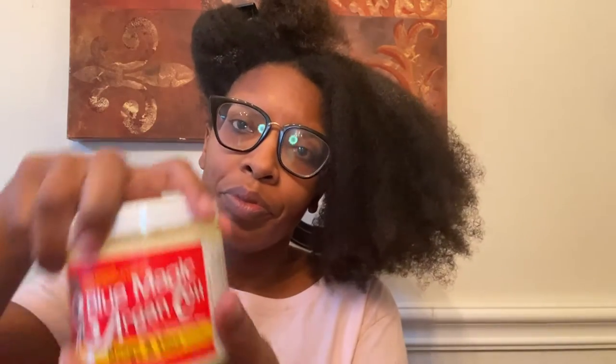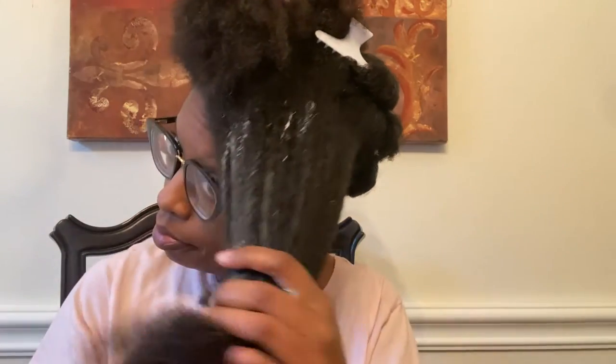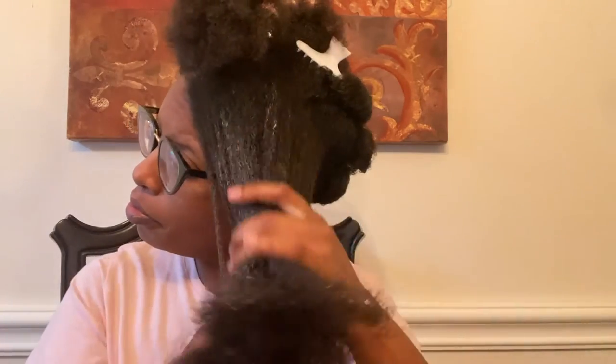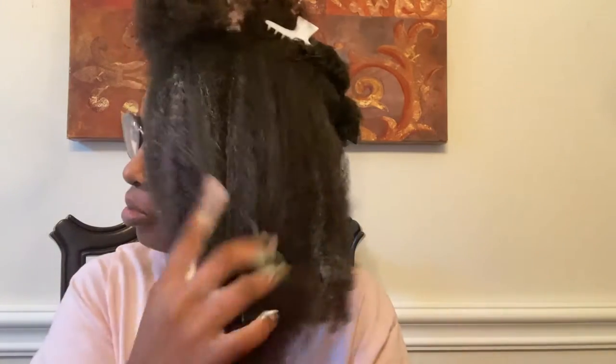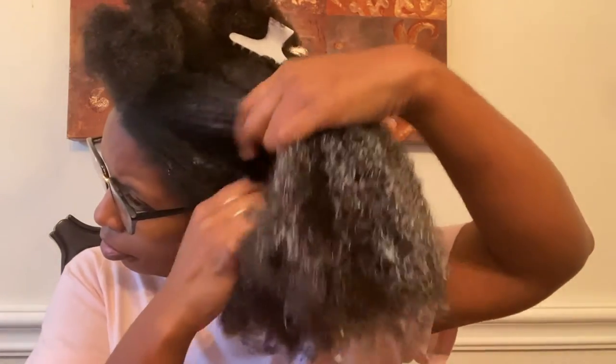Alright you guys, here I am applying the product. You have to excuse that little patch of white there — that's just a little bit of the conditioner, but that is not going to affect my hair. Look at this section of hair I'm going to be applying the leave-in conditioner to. My hair is damp — not soaking wet, but definitely damp. I always apply a leave-in conditioner when my hair is damp so it can soak in a little bit better, ensuring I apply the product from the top to the ends. I'm working this product in and it's literally sitting on top of my hair strands.